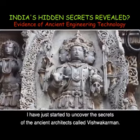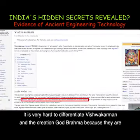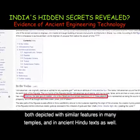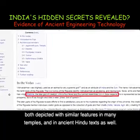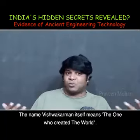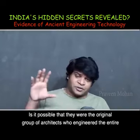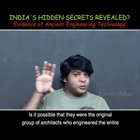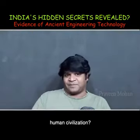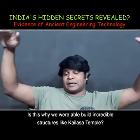I have just started to uncover the secrets of the ancient architects called Vishwakarman. It is very hard to differentiate Vishwakarman from the creation god Brahma, because they are both depicted with similar features in many temples and in ancient Hindu texts as well. The name Vishwakarman itself means 'the one who created the world.' Is it possible that they were the original group of architects who engineered the entire human civilization? Is this why we were able to build incredible structures like the Kailasa temple?